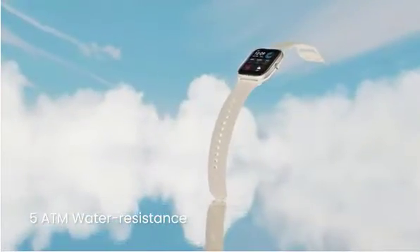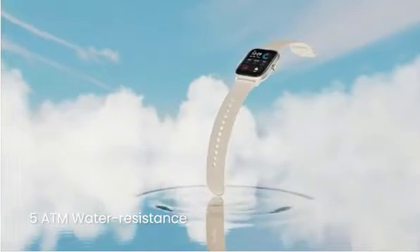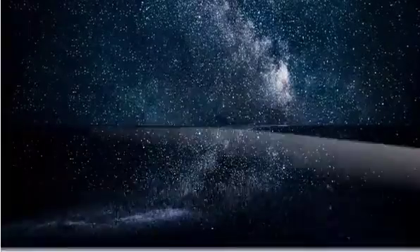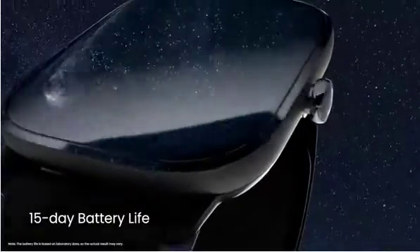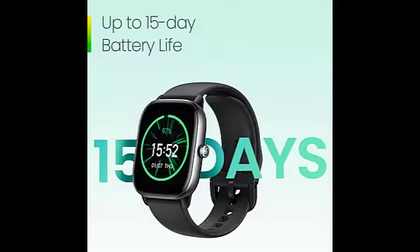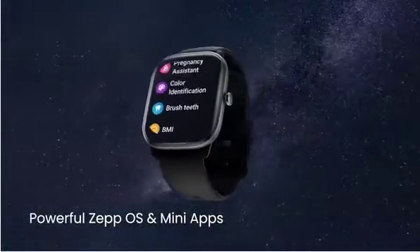Additionally, the watch's sports modes for swimming pool and open water swimming allow you to track your swimming stats whenever you feel like hitting the beach or a swimming pool. A massive 270mAh battery offers up to 45 days of battery life in battery saver mode and 15 days of endurance with average use.